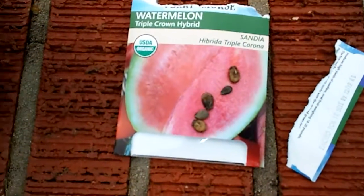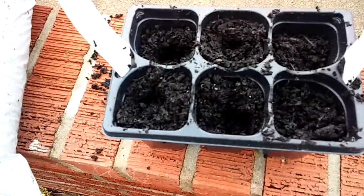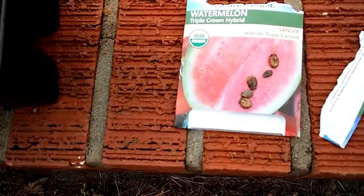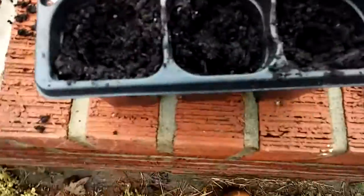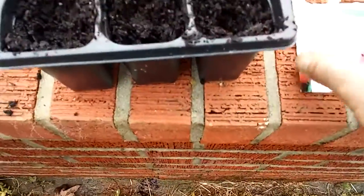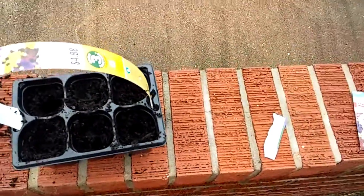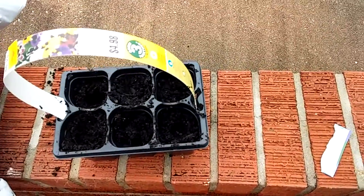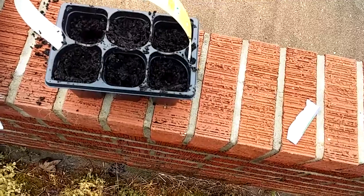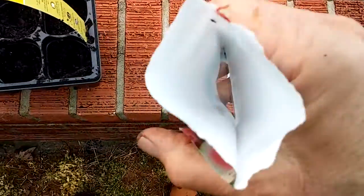They don't give you very many seeds in this thing. I only got five seeds out of a six-seed packet. But I'm going to do what I got. There's a seed there in that little hole. I don't know if you can see them but they're in there. This one has extra because it only had five seeds — it's kind of a small packet, unless I'm missing a seed somehow.